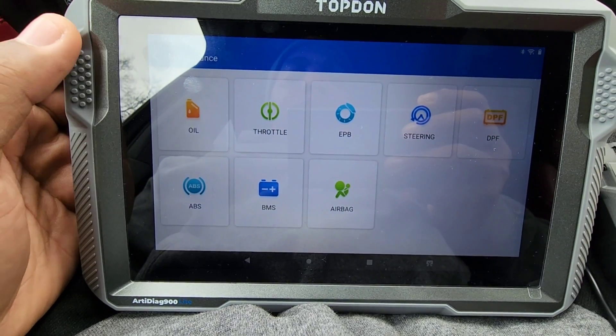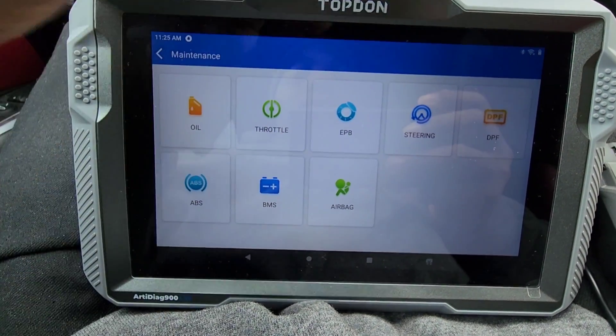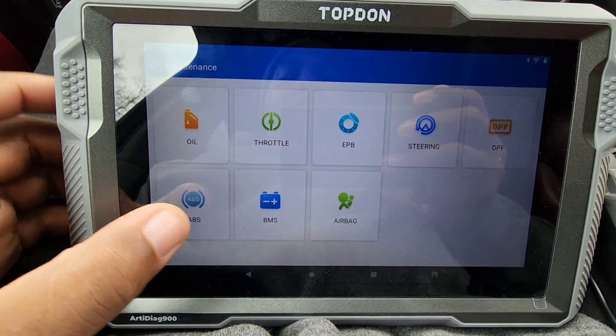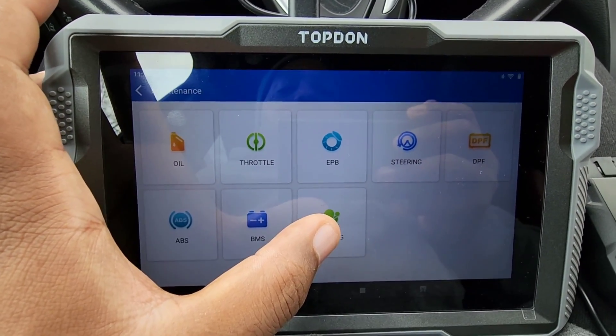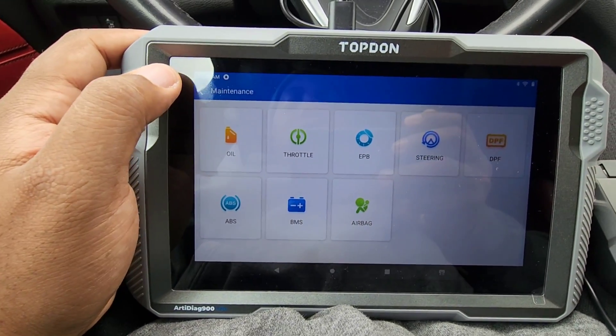Now we're going to go over to Maintenance. We have oil, throttle, electronic parking brake, steering, diesel particulate filter, ABS, battery monitoring system — this is for registering the battery — and then the airbag system. So these are the ones it has: one, two, three, four, five, six, seven, eight maintenance items.